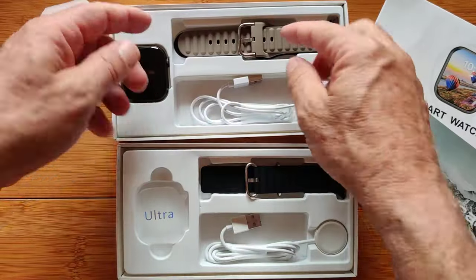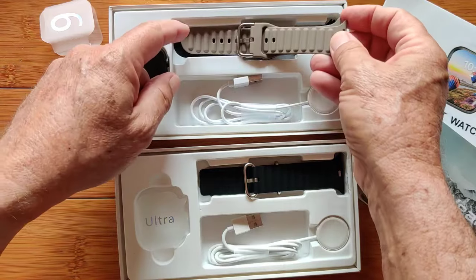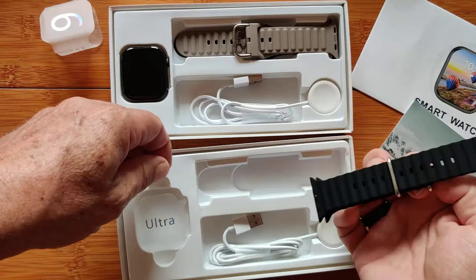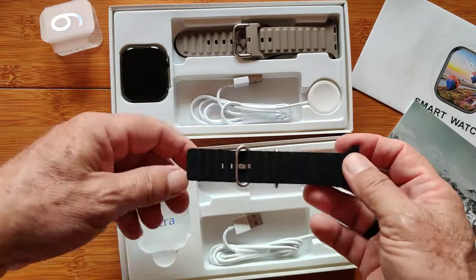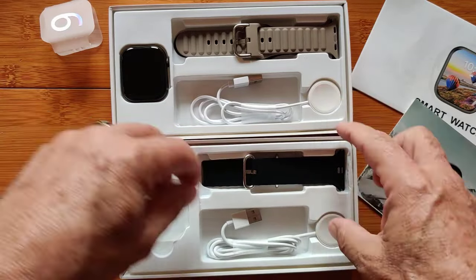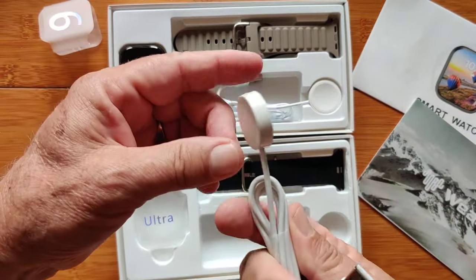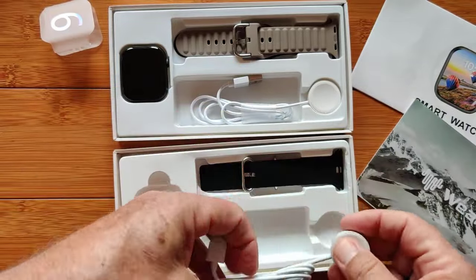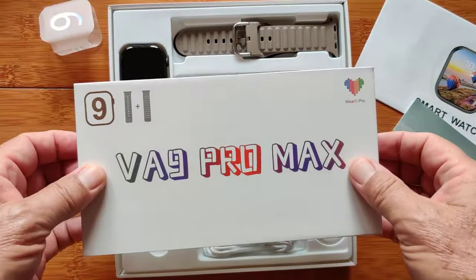Each of these comes with a couple of bands. This one has a nice dark gray and a brown. Here you've got a black, and then there's another color band that's actually on the watch itself. They come with these wireless charging docks — you have a concave side, set the watch on it and charge it up. Works really great.